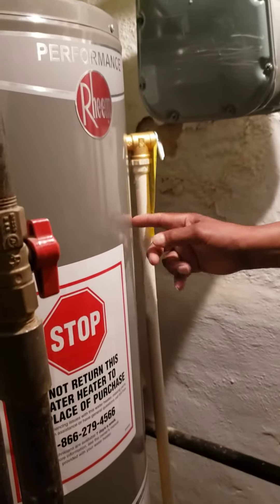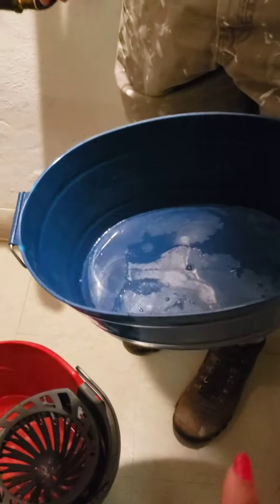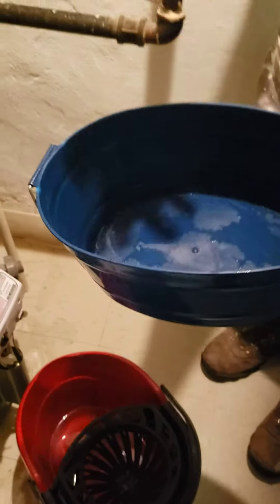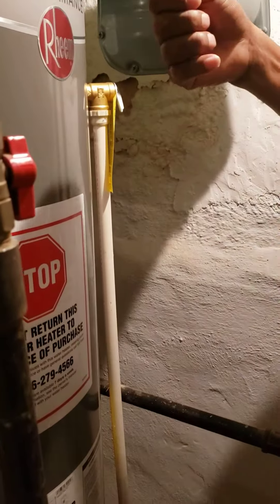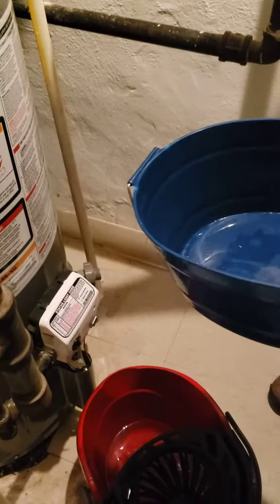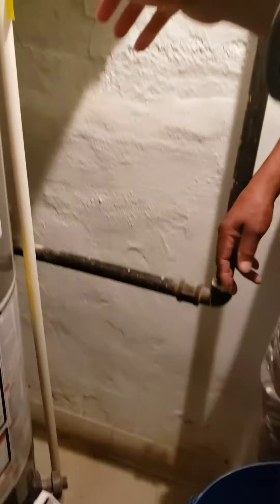Remember the water coming out of here is very hot. Do we need to do this twice? No, just once - count one, two, three, four and let the water drain all the way out. That's it.